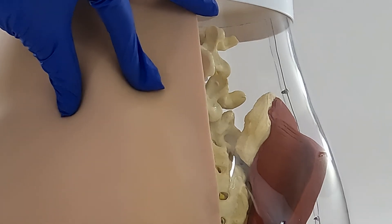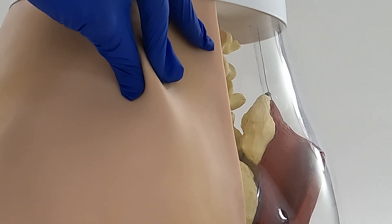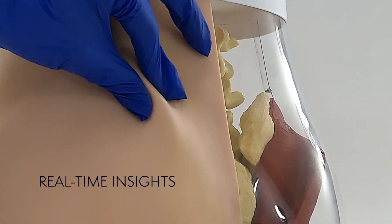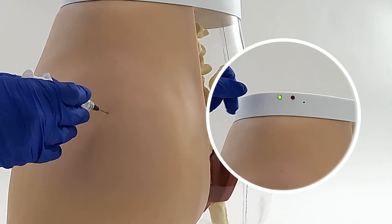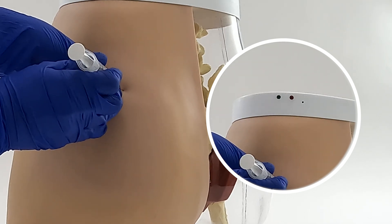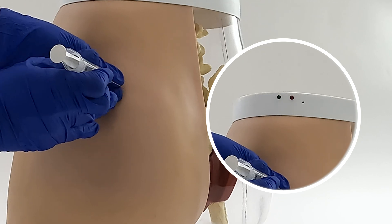The model is half covered in a realistic simulated skin over a series of sensors that provide real-time insight into the accuracy and safety of the injection. Green LEDs light up when correct injection sites are acquired, while red LEDs accompanied by a buzzer signal incorrect sites, providing instant interactive feedback.